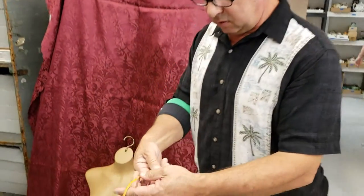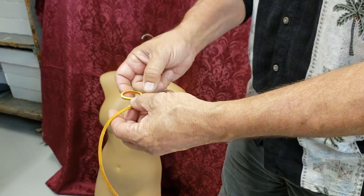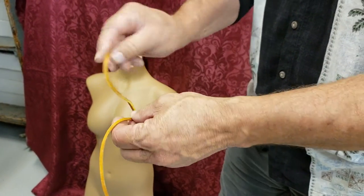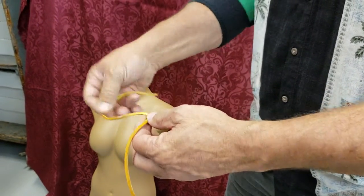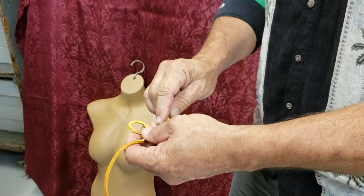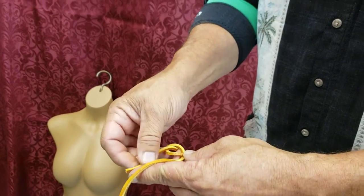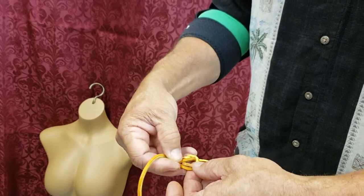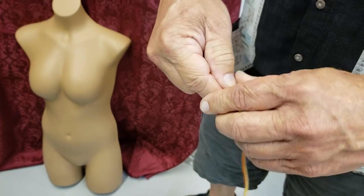This is the bowline — they call it the Prince of Knots. In scouts we would say the tree grows out of the ground, meaning the loop goes on top. It doesn't grow into the ground. So: the rabbit comes out of the hole, runs around the trunk, comes back into his hole. I grab it and pull, and that will tighten up.